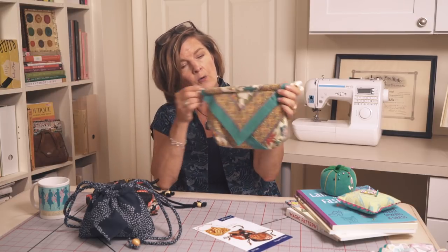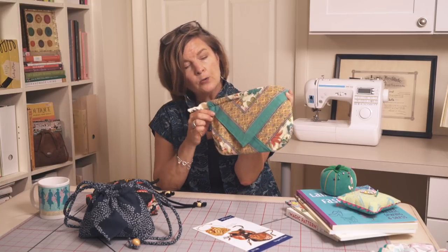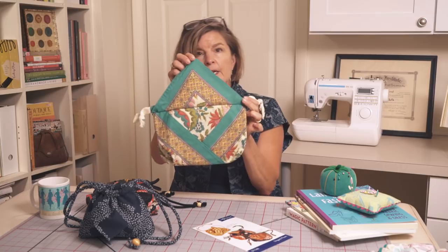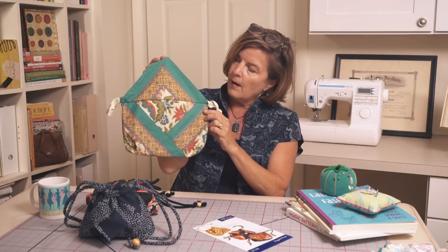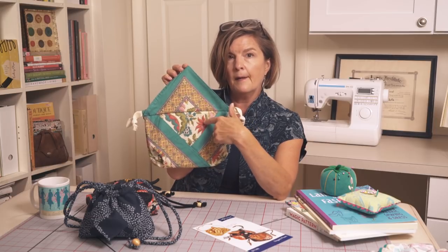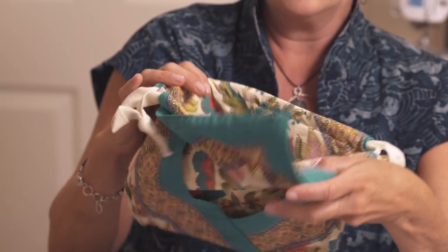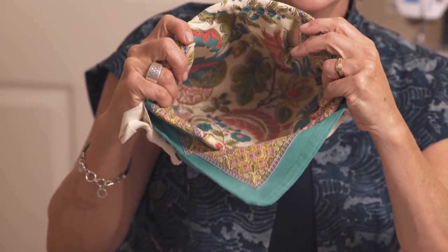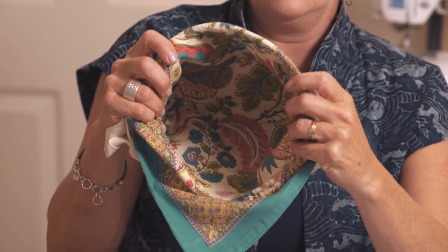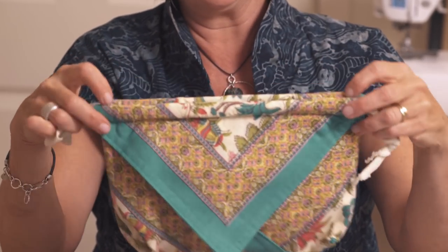I didn't cinch this one so you could see how the design of a border might affect your pouch. If you open it, you can see another print — this is actually the center of the napkin that you're seeing here. On the lining, you can see how the pretty prints are showcased especially nicely in this design.